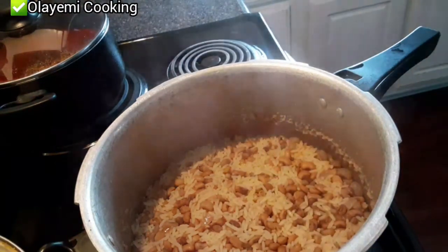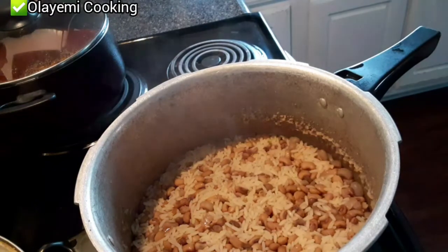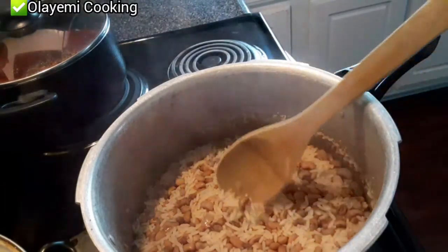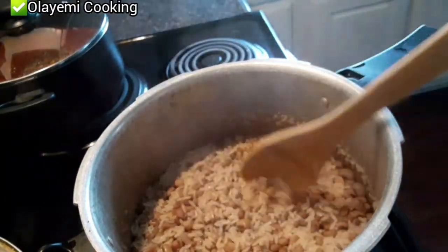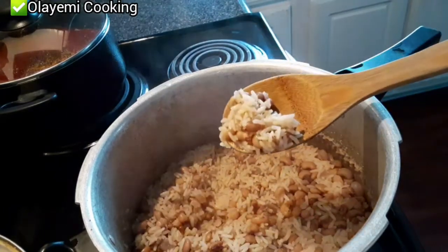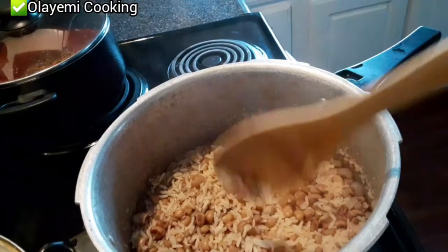After 35 minutes — oh my god, this really looks good! It looks perfectly cooked. The rice and beans is almost ready. We are still hearing some sound of liquid which means there's still some water in it. The rice is ready; we just want to wait a couple more minutes so everything will get dry.